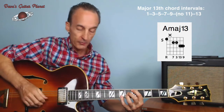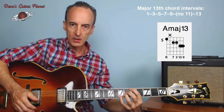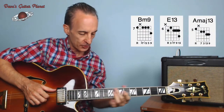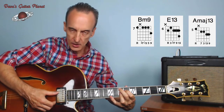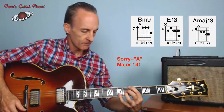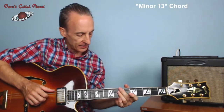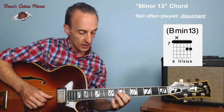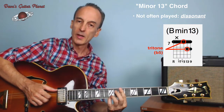Why don't we do a two-five-one: we'll do a minor nine, a dominant 13, and a major 13 — B minor nine, E dominant 13, A major 13. So that's as far as you go. Minor 13 we normally don't do — if I did it, the 13 creates a tritone between the flat three and the 13. That's why we normally don't play a minor 13, though it is possible if you want that dissonant sound.